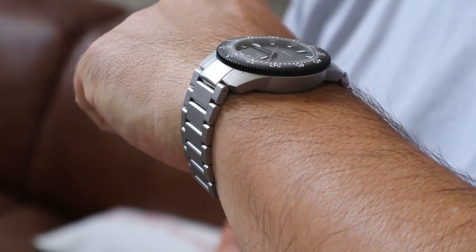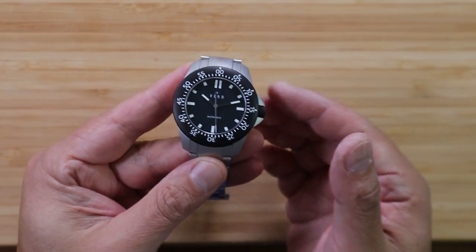But as many of you know, I'm not a bracelet guy — I'm a NATO guy. And this watch on a NATO is downright sexy.